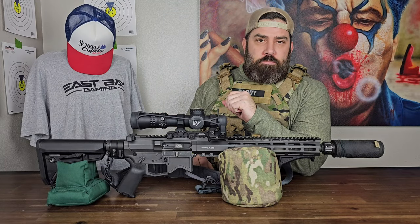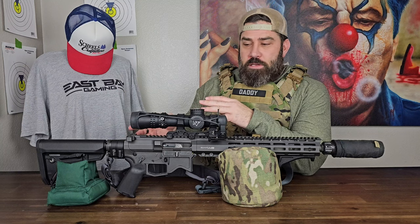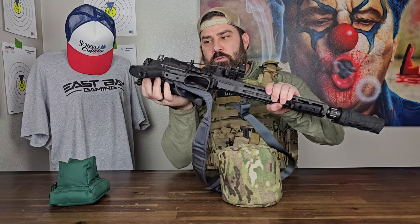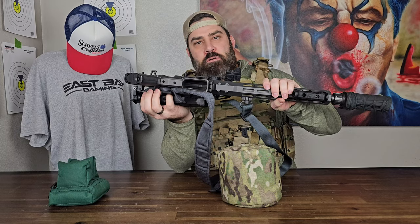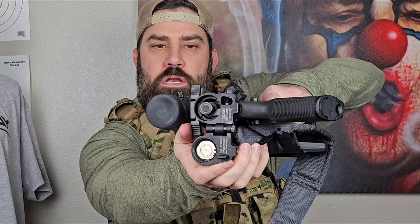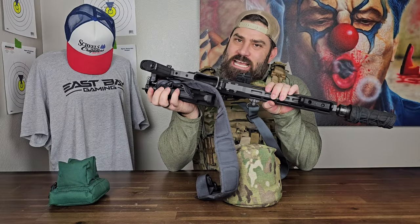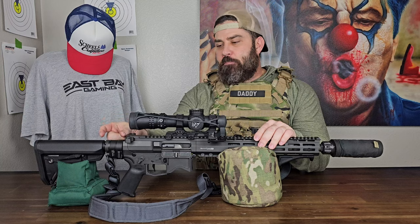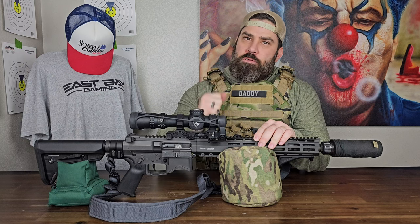Let's go ahead and get started with the Law Tactical Folder. I put this on my rifle because I wanted this rifle to be able to get as compact as possible, and it's a pretty simplistic device that's just a hinge from the rear of the upper receiver to the buttstock. It's more than just a hinge though — you'll notice there is an extension coming out the rear of the bolt, out of the back of the upper receiver. That extension is necessary when using the Law Tactical Folder because it will increase the gap from the rear of the upper receiver to the buffer by about that much, and you don't want the bolt flying backwards without having constant contact with the buffer. It can cause catastrophic failure, and you don't want that right next to your face. Trust me.